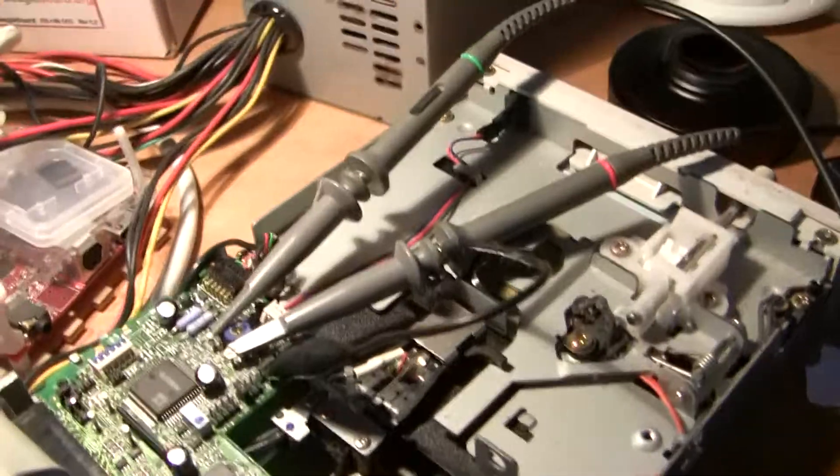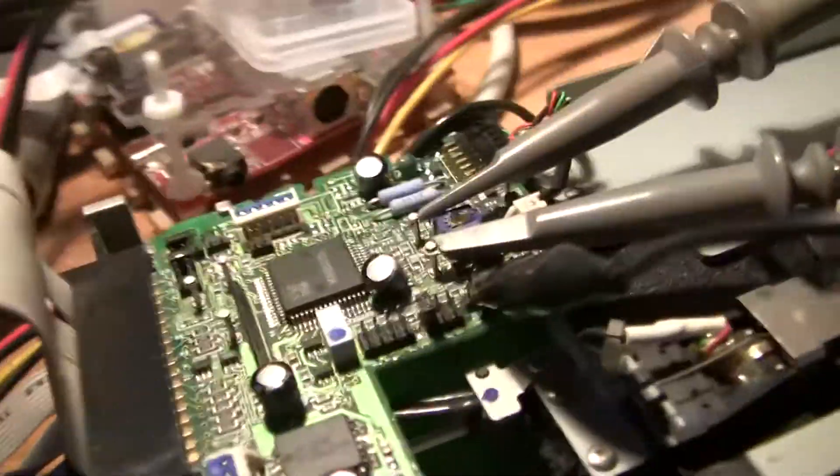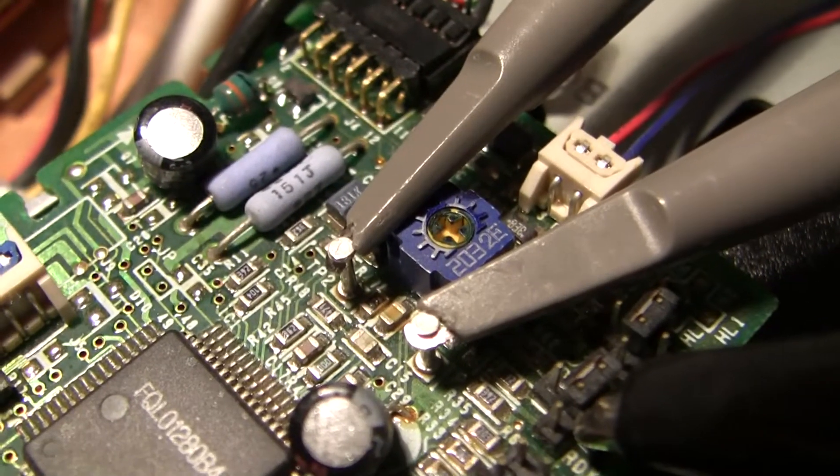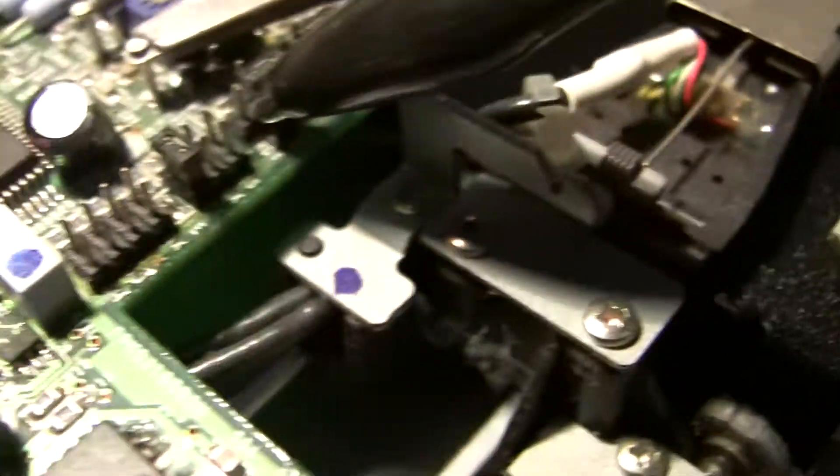So this is a five and a quarter inch drive, CryoFlux, PC stuff. A five and a quarter inch drive is very old school. It has test points on there, which is nice of it. So I'm hooking off TP1 and TP2, which are conveniently next to each other.